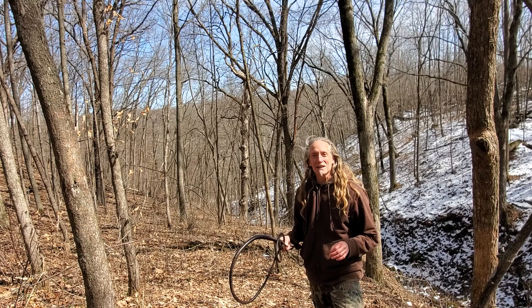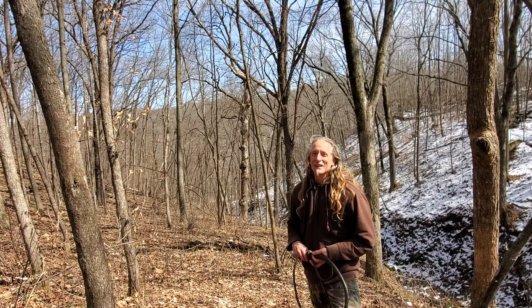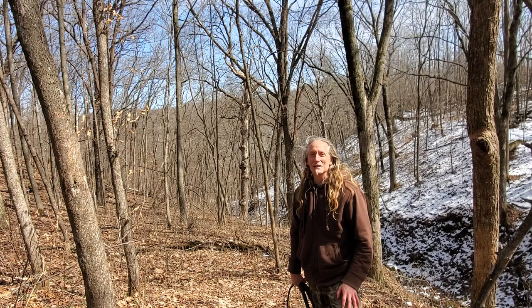Alright my friend, share in the comments — have you ever tried using a whip? Have you ever thought of trying to use a whip? Love to you all. Always so fun to talk with you down there.